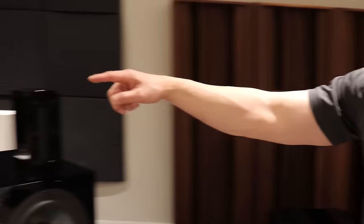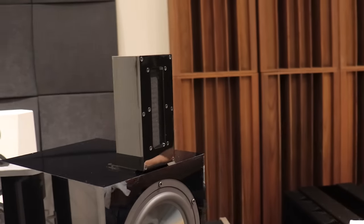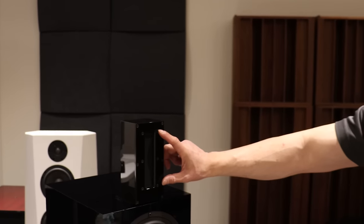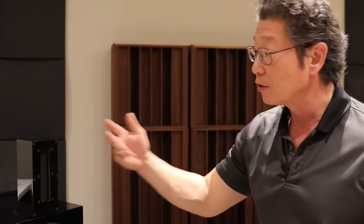The tweeter is ribbon-based — they call it aerostriction. I don't know all the details about it yet, but I'll find out. It looks to be about a four-inch tweeter, and it's supposed to handle a tremendous amount of dynamics and power.